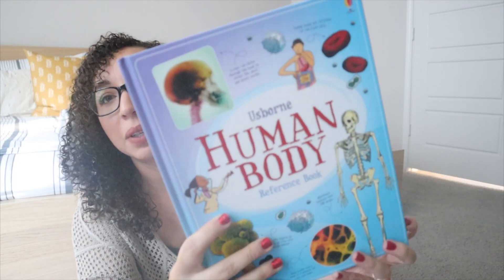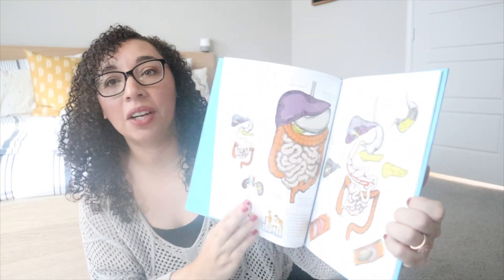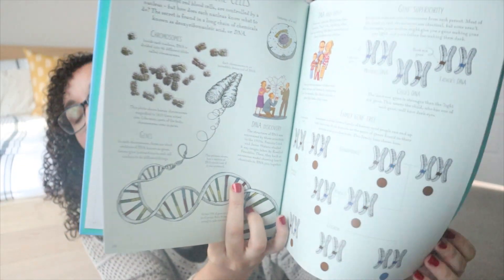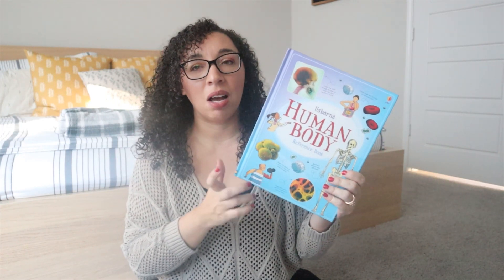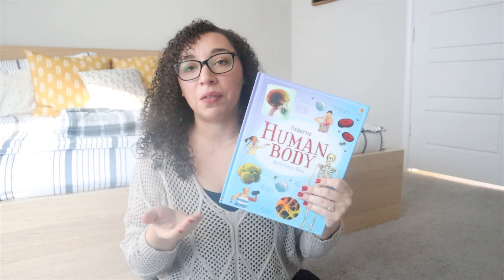The next book is the Usborne Human Body reference book, and I purchased this from a friend's party a few months ago because I knew that in the second half of the year we were going to be doing this unit. These are all really good books, and since this is Usborne, I think you can purchase these on Amazon. But if you already know a rep or have a friend that sells Usborne, go ahead and purchase through them.